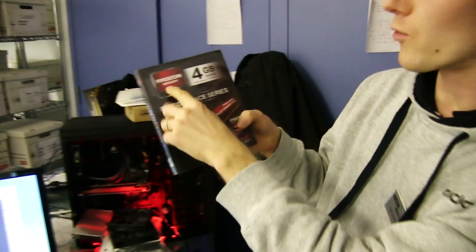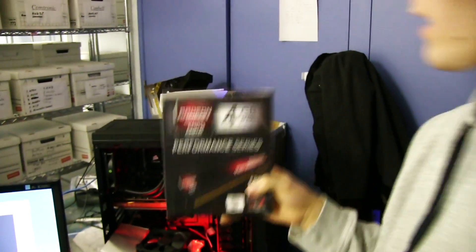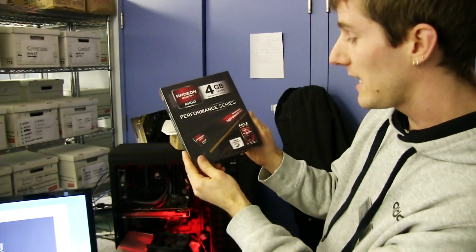Back to the product that I'm unboxing today. This is AMD's Radeon Edition memory. When they first launched the AMD memory, there was Entertainment Edition, Performance Edition, and there was supposed to be Radeon Edition, but it never materialized. It's finally here.